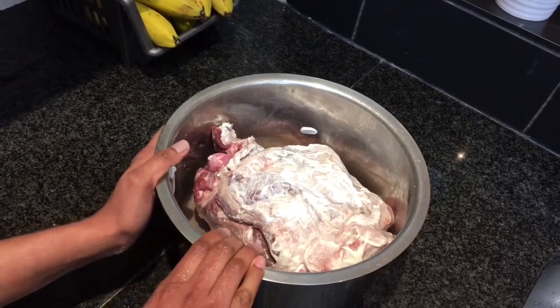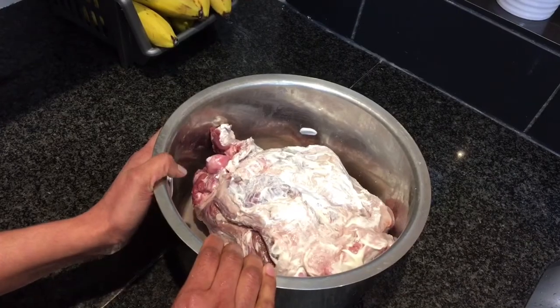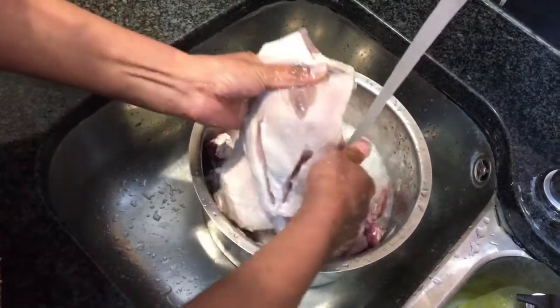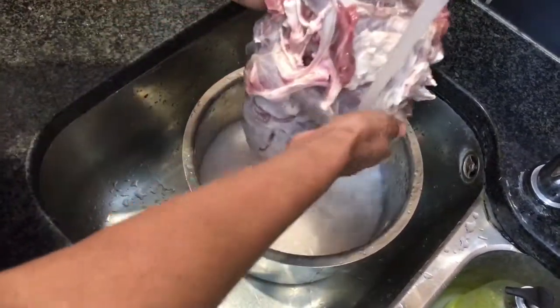This is the leg of lamb I am using. I marinated it with yogurt, lemon juice, and salt and kept it for some time. Now I am going to wash it. For the purpose of better marination, I'll cut it open — you can see it open — and it also has the advantage that it will roast quickly.